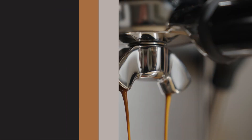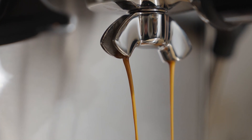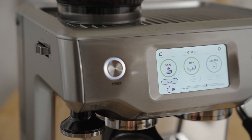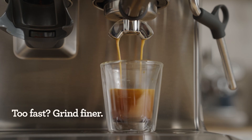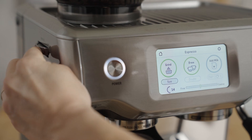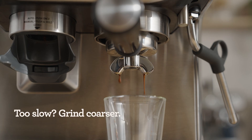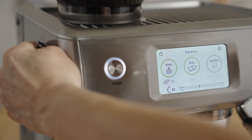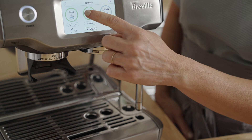The number one goal of adjusting the grind is to either slow down or speed up the flow of water through the coffee bed. Don't be afraid of this step — we can always adjust it back. If the water flow is too fast, the coffee may taste sour; adjust the grind a couple of notches finer. If the flow is too slow, the coffee could taste bitter or roasty; adjust the grind a couple of notches coarser.